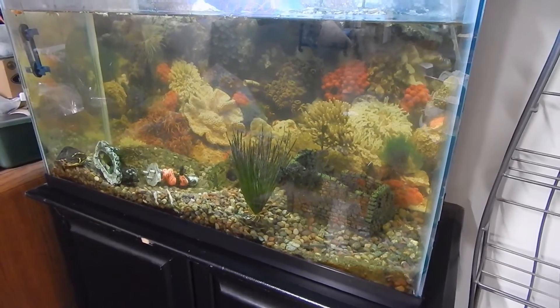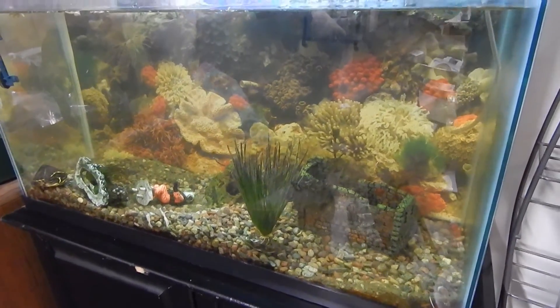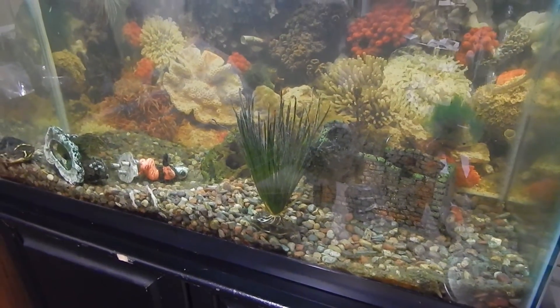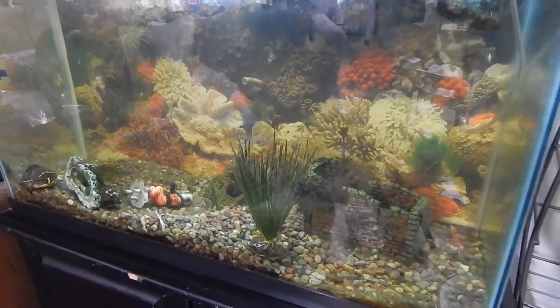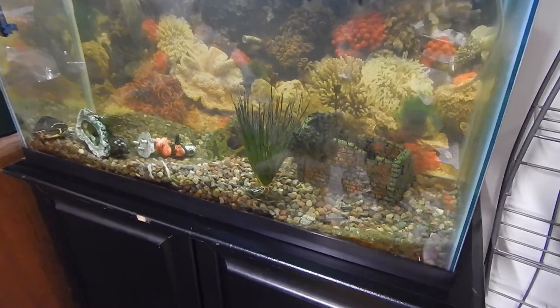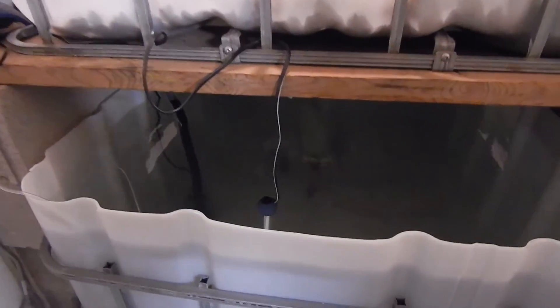If you already have a fish tank at home you can use the water from it to kick start your aquaponics system — that's what we did. We vacuumed out a lot of water from our fish tank and put it into our aquaponics setup, because that water already has the beneficial bacteria that's breaking down the ammonia. That'll just speed up how quickly our system gets going.